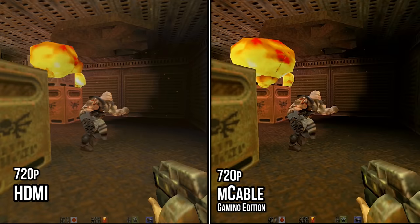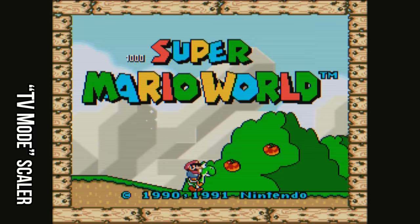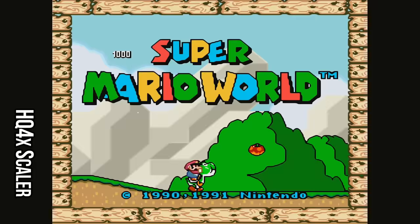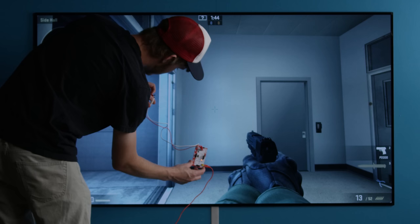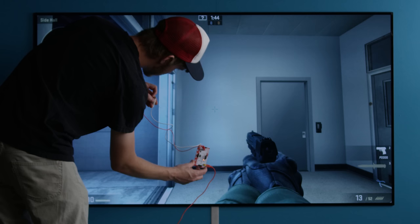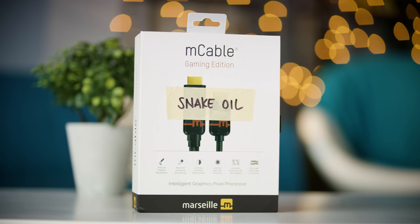At this point we were thinking the lower the resolution the better, right? Well, while an M cable would go great with a PlayStation 3 or even a PlayStation 2 on an HDMI converter, unfortunately you can only go back so far — Super Mario World really didn't look its best with the M cable's current scaling algorithm. We think one with a scanline generator or pixel art scaling like HQX built-in would make it much more ideal for retro gaming. As for lag, our 240fps camera can't detect any, so that's another win for M cable's marketing. Other than the still clearly faked screenshot comparisons on the box, the gaming edition somehow passes the snake oil test.